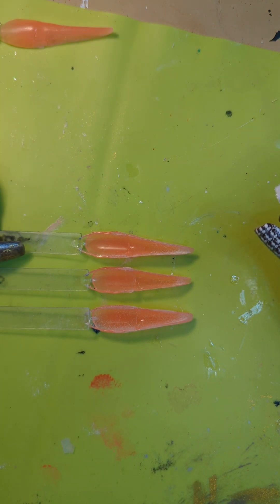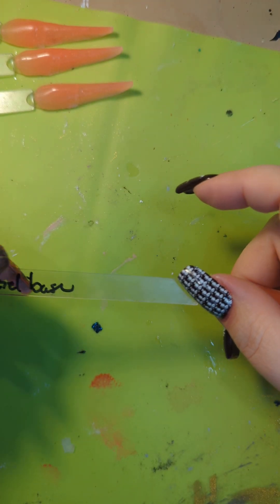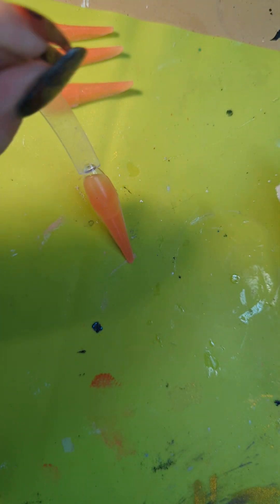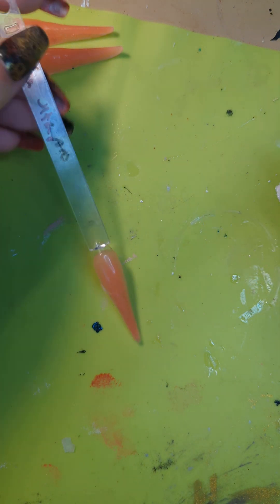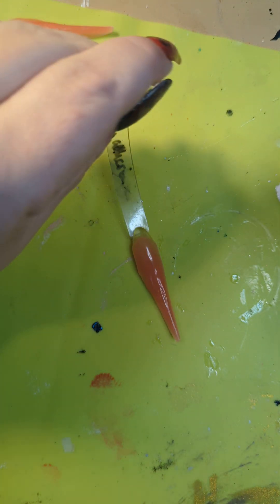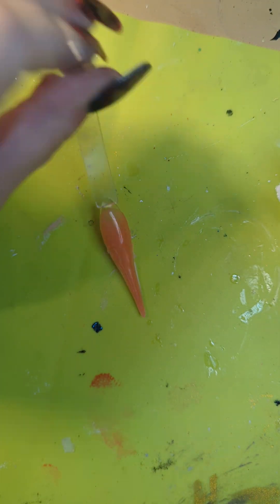So what I am going to do is put them through a couple of tests to see how much effort it is going to take to break it off. First we are going to do the gel one - I am going to hold it by the end and just push it down. So far that one is good. Let's try the Neenah, pushing it down - that's still pretty strong. China Glaze, same. Orly Bonder, also the same.